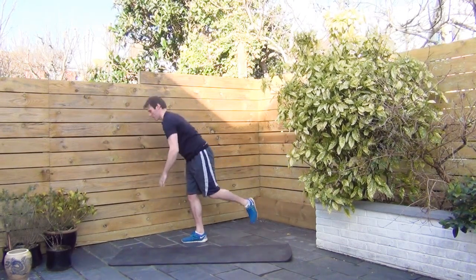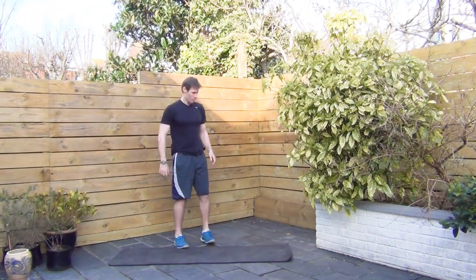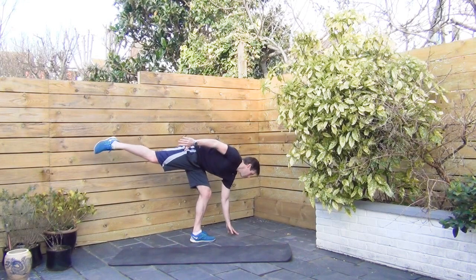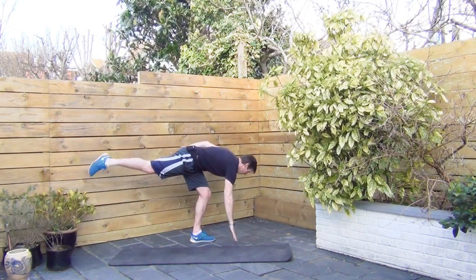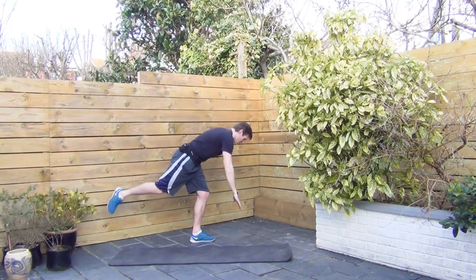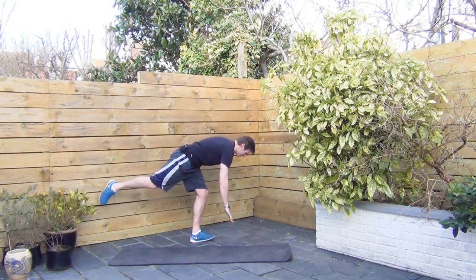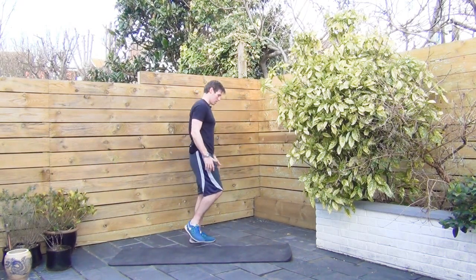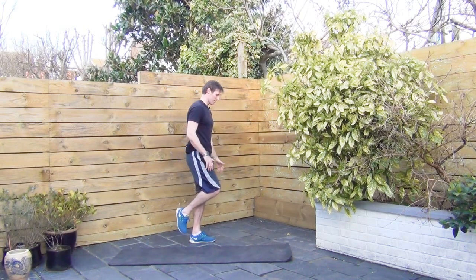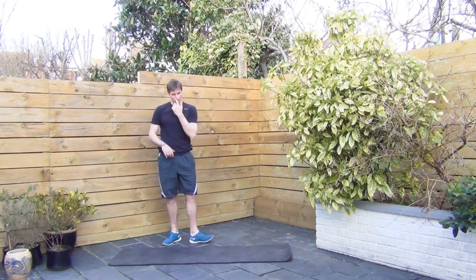Five seconds left and we're going to switch. Come around the other way. Switch my hands. It doesn't really matter too much which hand you do it with, but I prefer to go with whatever leg I'm standing with to use the other hand. Good. Ten seconds left. Now ideally you don't want to put your foot on the floor — if your balance is a little bit wobbly, that's okay. Eventually that's what we want to do: keep the feet off the floor.